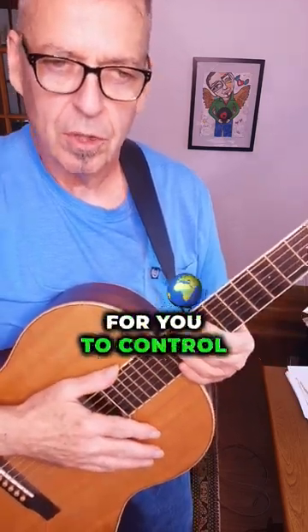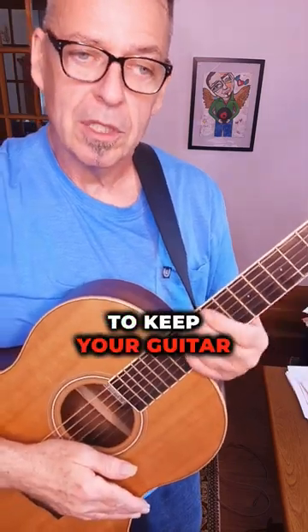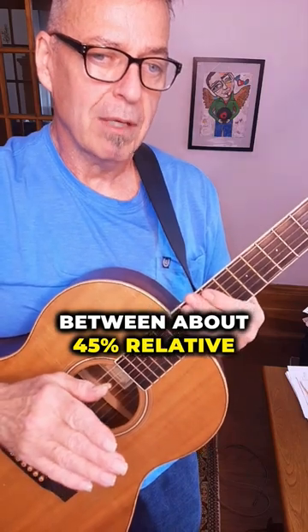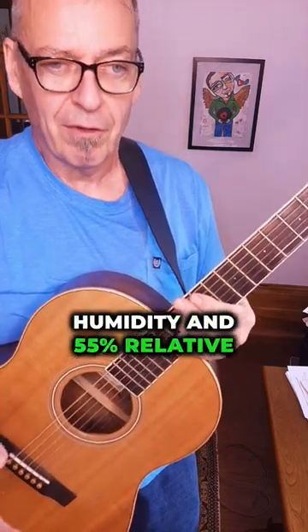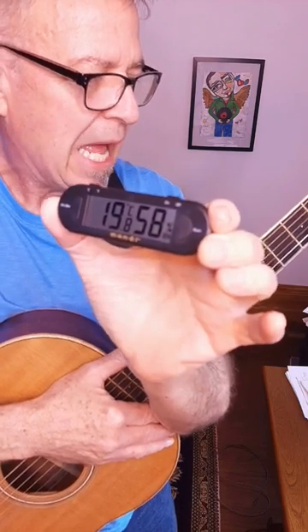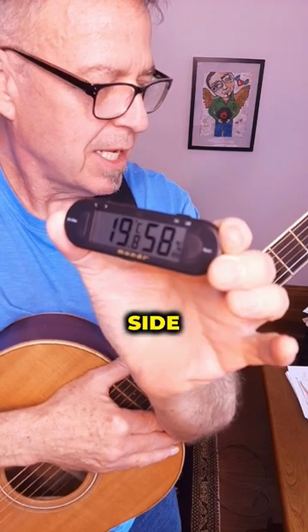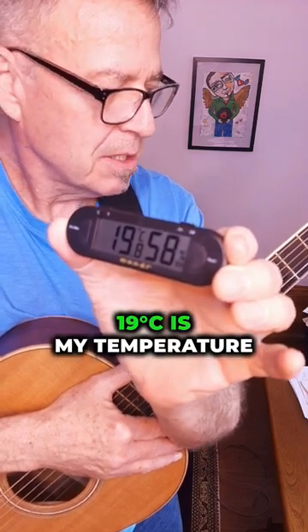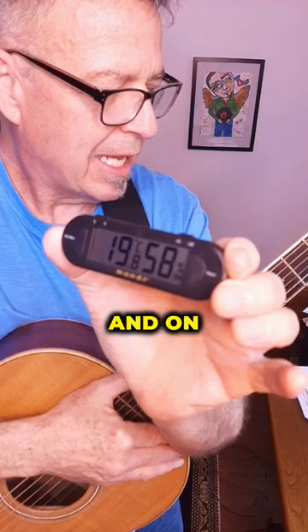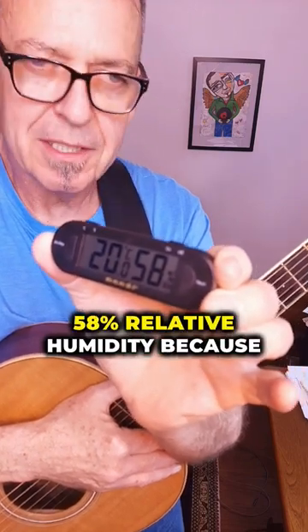So it's really important for you to control the environment that your guitar is in. You want to keep your guitar between about 45% relative humidity and 55% relative humidity. This is a hygrometer, and what this one is showing me on the left-hand side is 19 degrees Celsius — my temperature in the room — and on the right-hand side, my humidity is 58% relative humidity.